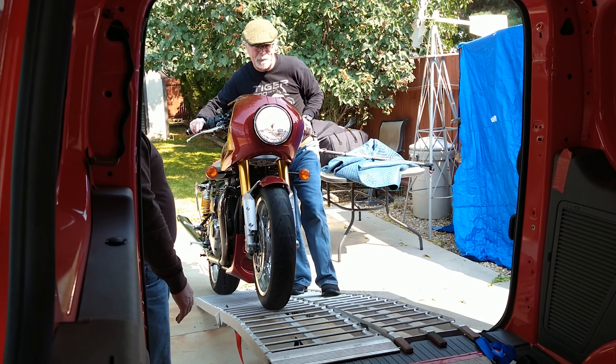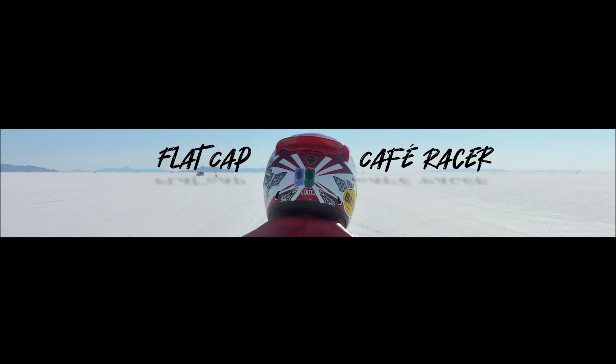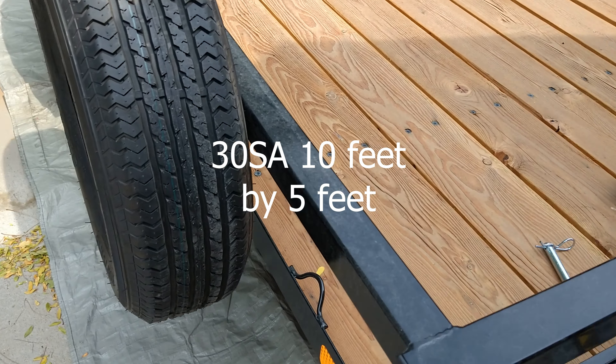This is a Flat Cap Cafe Racer. If you watched my previous video of me loading the motorcycle up in a transit connect, you noticed I didn't look that comfortable doing that. I think it can be done, and if I was taking a longer trip and parking in motels and stuff I think I'd probably do that, but I decided to get a trailer — stay tuned. I got a Big Tex, I think it's a SA 30.